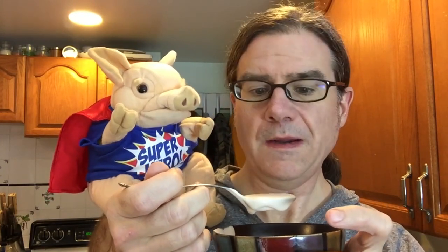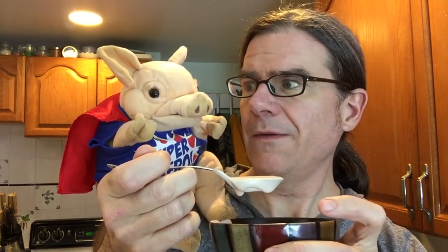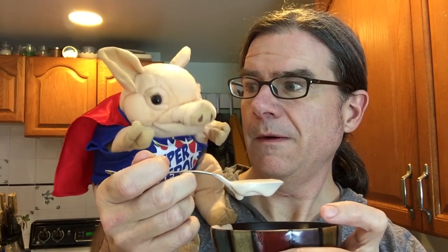Is it good? It's very good. Did you want to try some? Later. Why not now? Well, people are watching. So? I'm embarrassed. Why are you embarrassed? I eat like a pig.